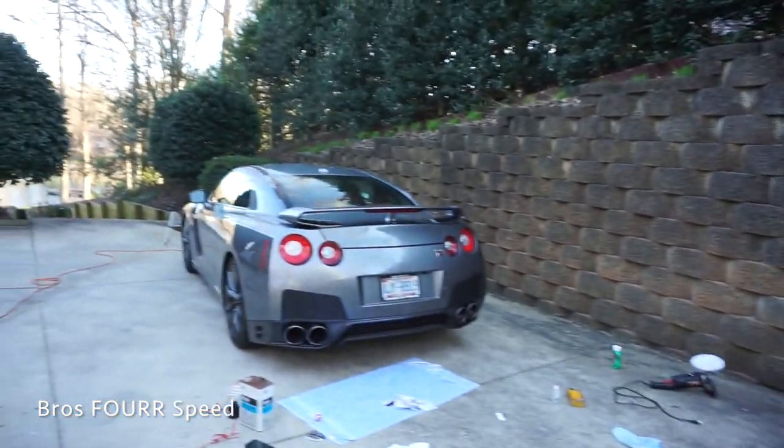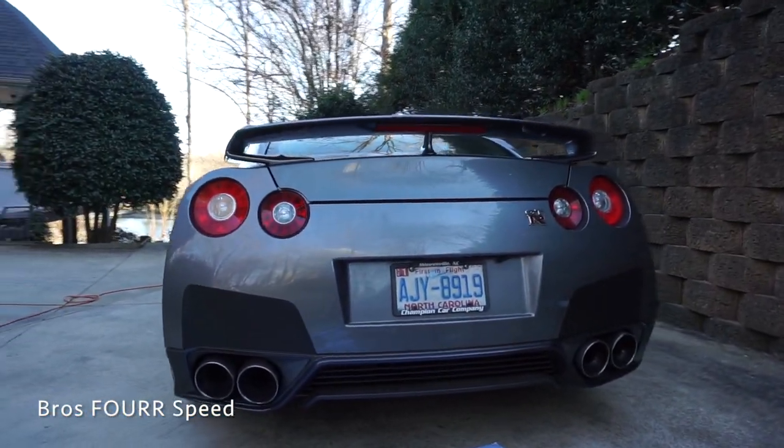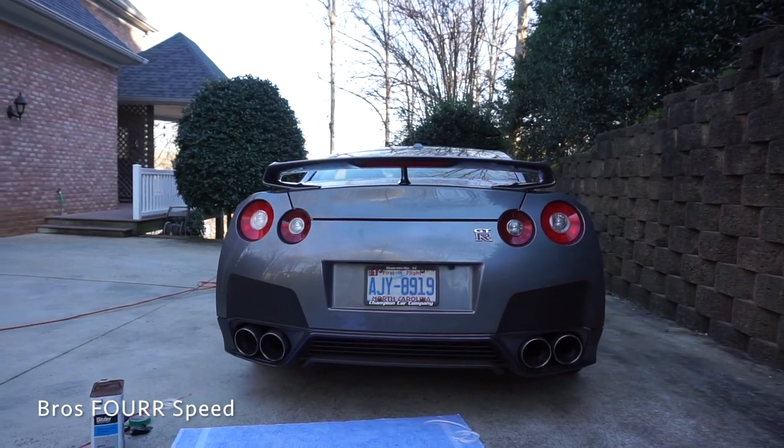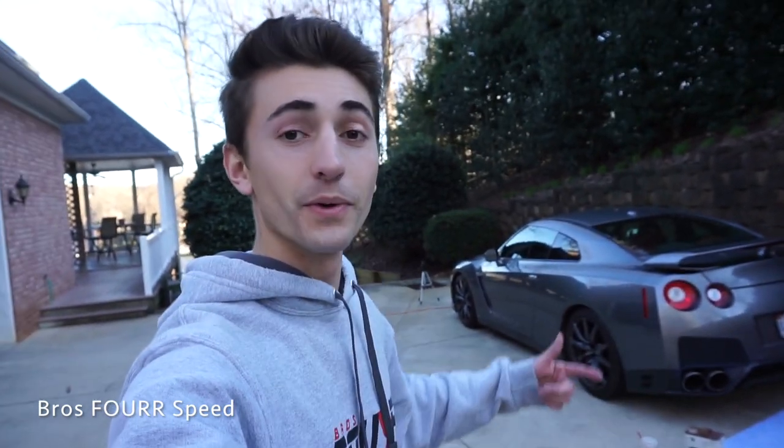That wraps up today's video — kind of a quick, super inexpensive modification to the GTR. A real performance part has already happened to the car which you guys will see within about a week or so. Some mods are coming for the GTR and it's starting to sound pretty good — that's your only hint. What do you guys think of the new rear end? I think that cleaned it up quite a bit, just makes it look a little bit wider and adds some nice character. Hope you guys enjoyed the video — be sure to give it a huge thumbs up, smash the subscribe button, stay tuned for modifications coming to the GTR. We'll see you guys next video!